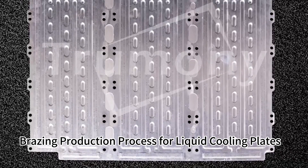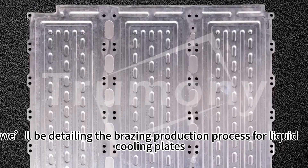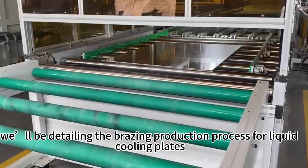Brazing Production Process for Liquid Cooling Plates. Today, we will be detailing the brazing production process for liquid cooling plates.